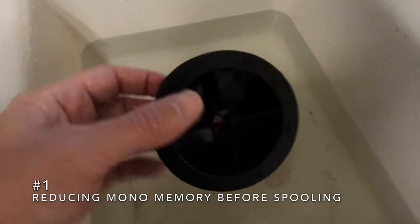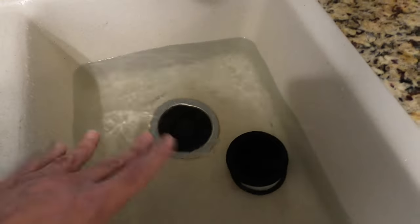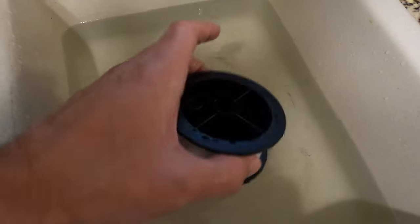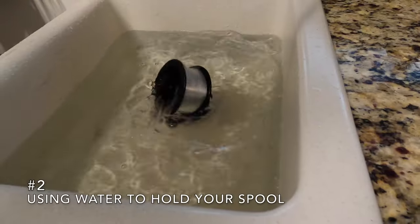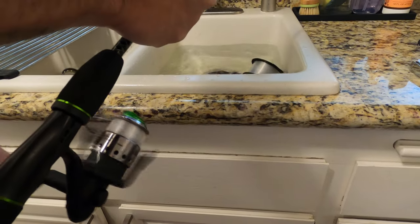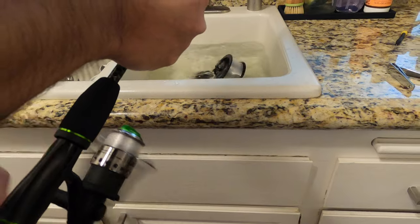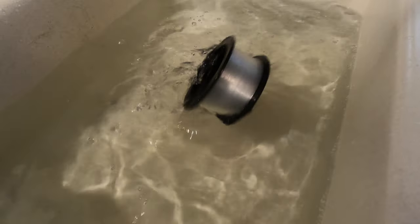So when you're going to use mono to fill up your reel, drop it in a bucket or your sink filled with warm water — not boiling hot, just hot enough where you can feel a little heat on your hands, but just a little hotter than warm. Let it sit there for a couple minutes, the longer the better, while you're getting your reel ready to spool it up. That way it takes a lot of the memory from being on this spool and loosens up the line so it goes on your reel easier. When it's time to spool the line, especially on a spinning reel, you get a lot of line twists when the line goes from the old spool to the new spool. By leaving it in the water, it allows the spool to bounce around and twist freely so the line comes off much straighter.